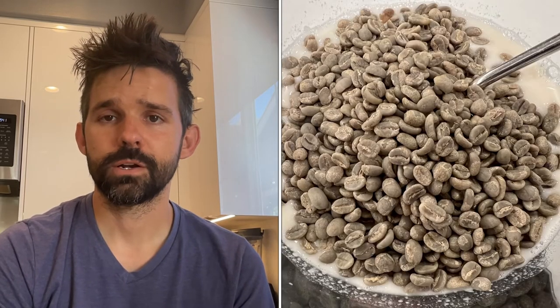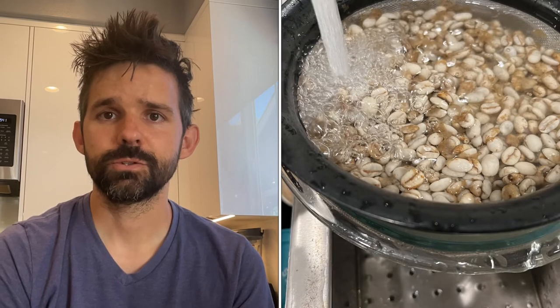For the process itself, I used sourdough starter mixed with some water and the beans and let it sit for a day. Then I rinsed it, dried it in the oven, and roasted it. Here is the key recipe: add sourdough starter and warm water to the coffee beans and mix. Cover and let rest for 24 hours. Rinse thoroughly, dry, and then roast.